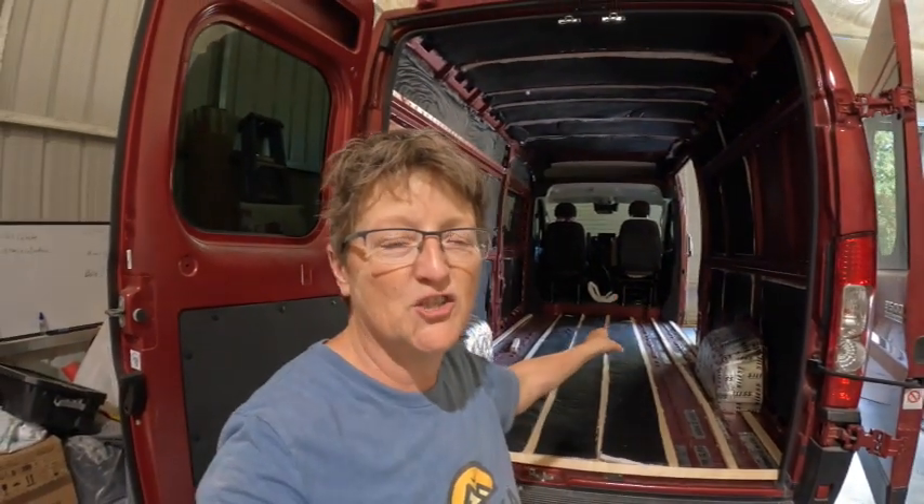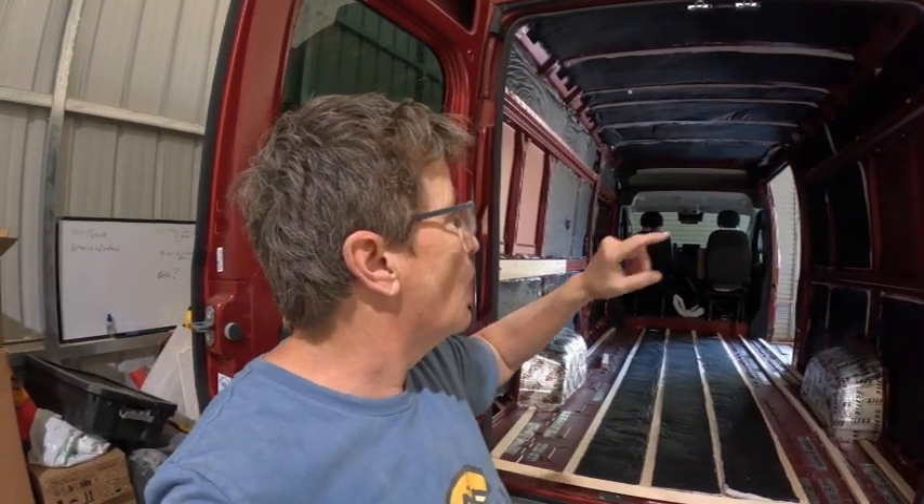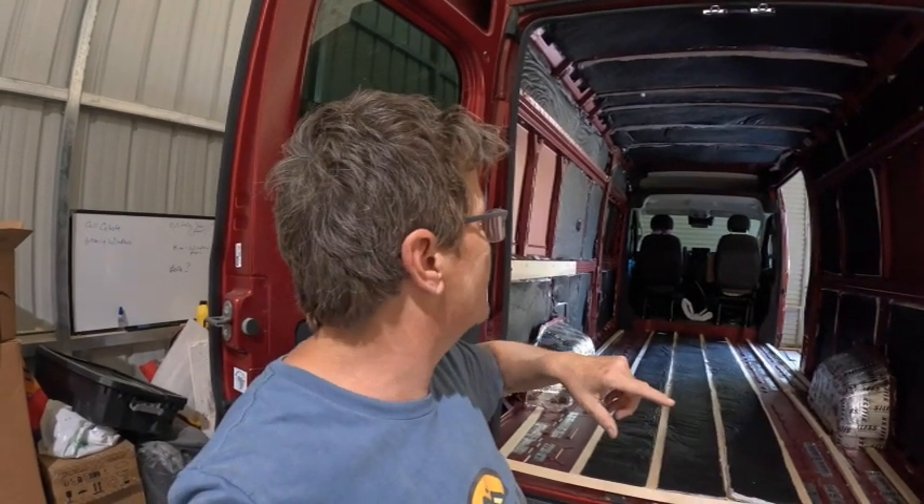We're off and running on another van build. This is Gracie's van from Gracie and Jock's Adventures. That floor should look very familiar. We've got the furring strips cut, the insulation in, and we're in the process of cutting. Gracie did all the kill mat and the insulation. She did not have a mat in the floor, so we had to make the subfloor, and we have that done.